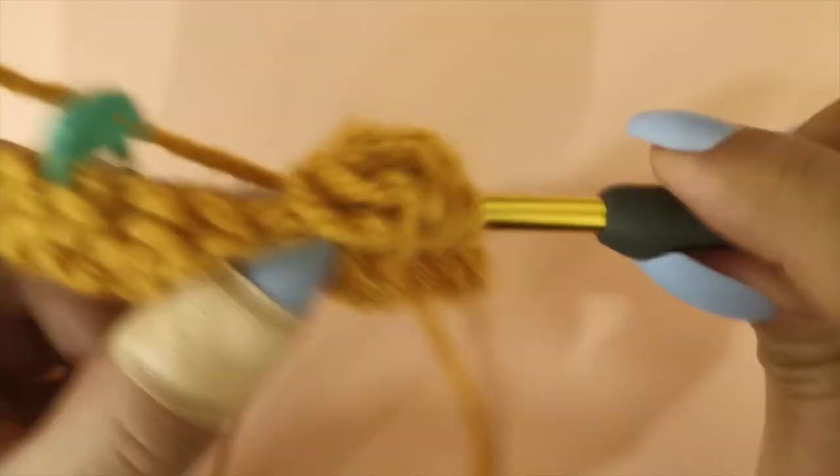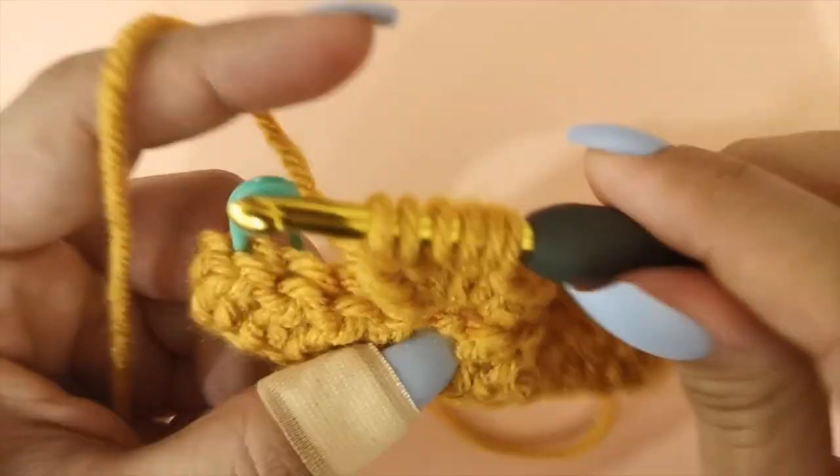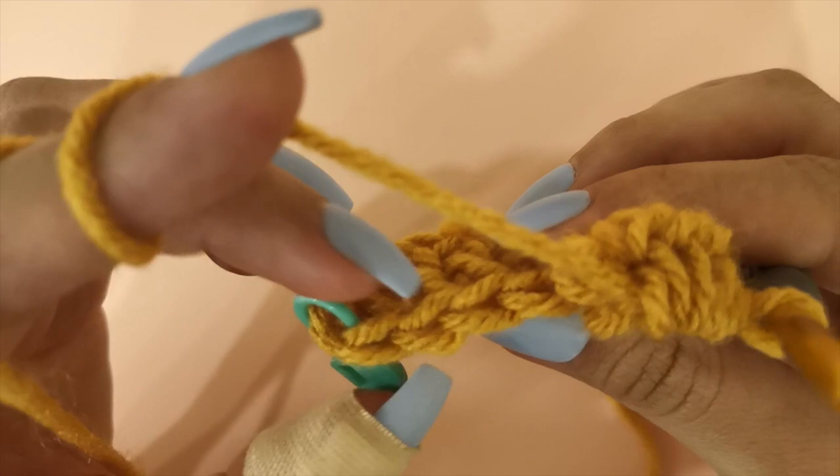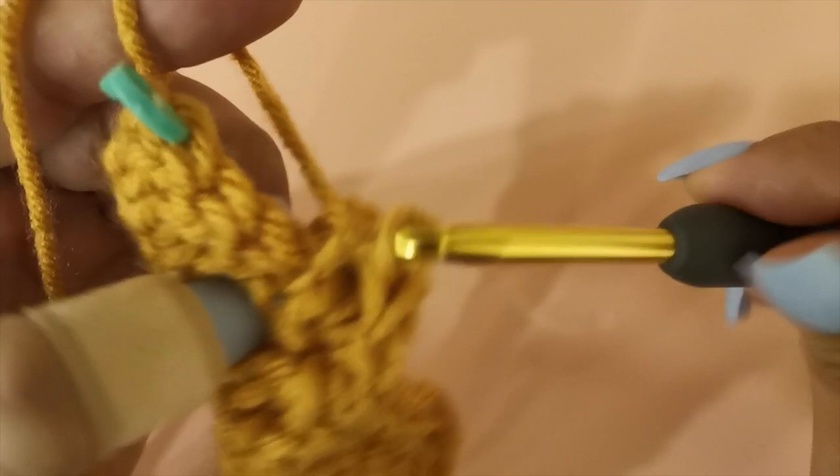I'm finishing up the last bobble stitch of the row and I'm left with four stitch spaces. I will single crochet in each of the last four spaces — insert your hook, pull up a loop and pull through two loops for the four remaining stitches. Now we've finished the second row and we're ready to begin row three.